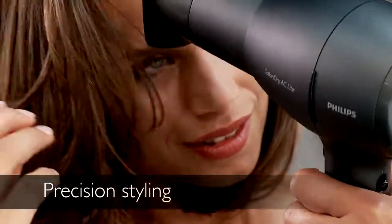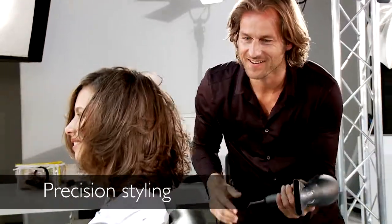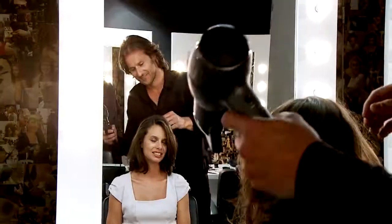I also love the fact that this Philips Salon Dryer AC Lite has this special air jet nozzle for precision styling. Everything you need without the arm ache.